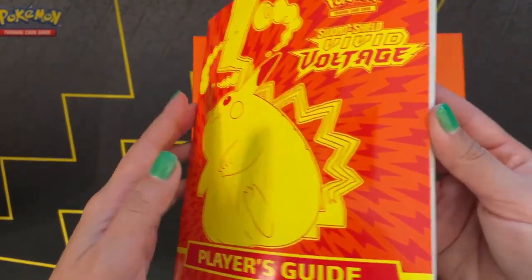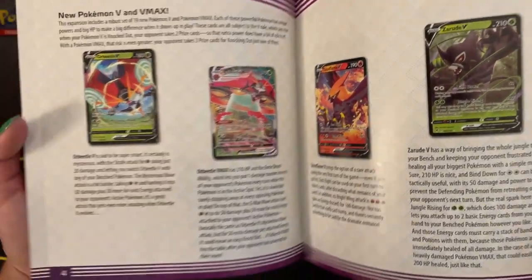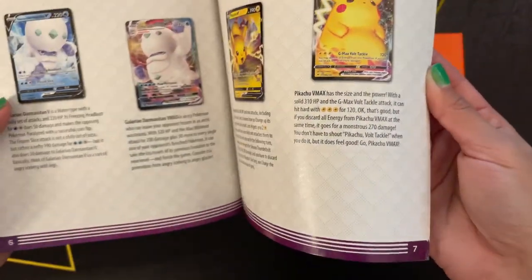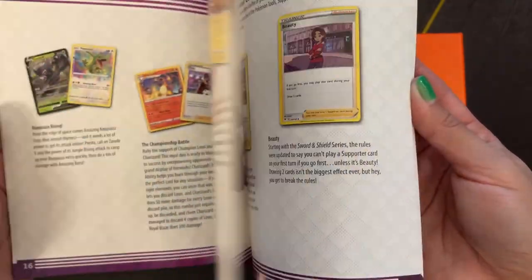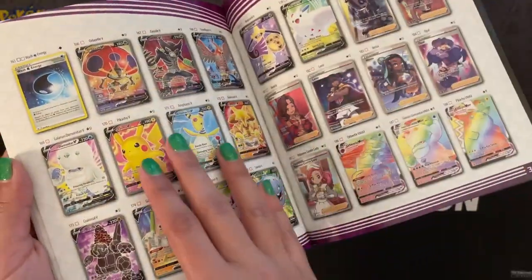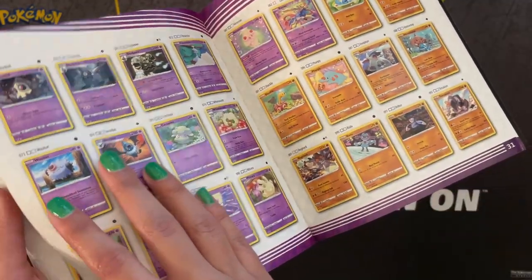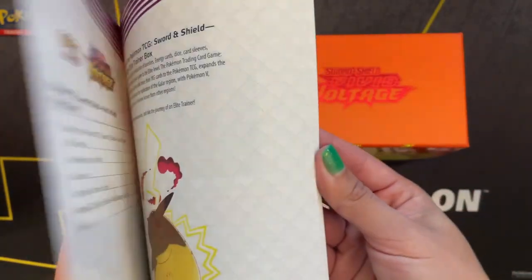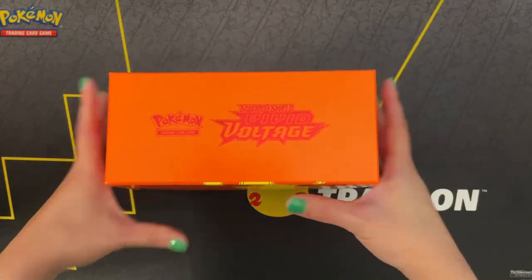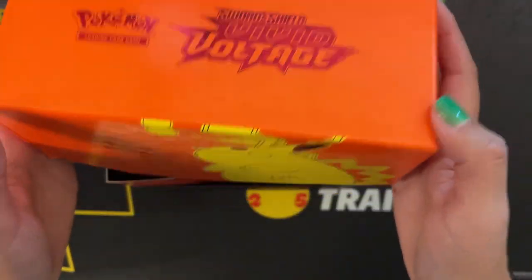Here we have the Player's Guide. Was that Orbeetle? No, it wasn't Orbeetle VMAX. I've got the cards that we can find in the set — maybe rare cards, kind of like a whole checklist thing. Oh gosh, spoiler alerts.